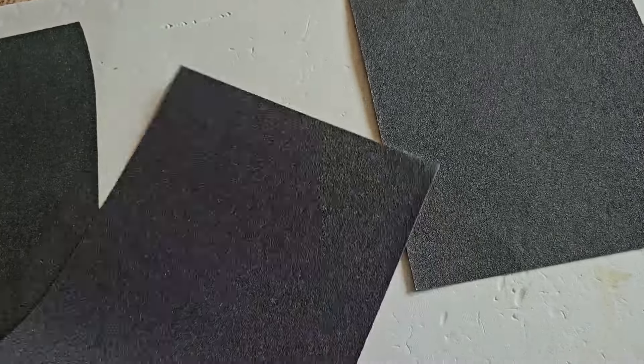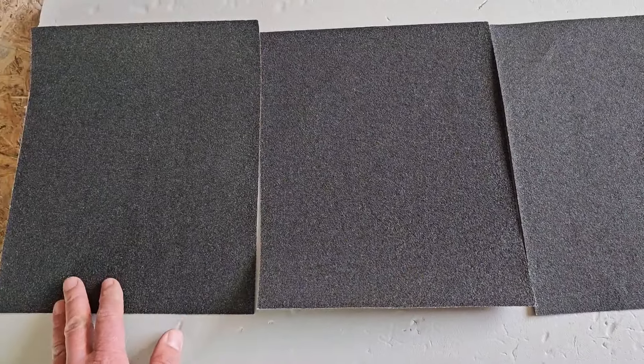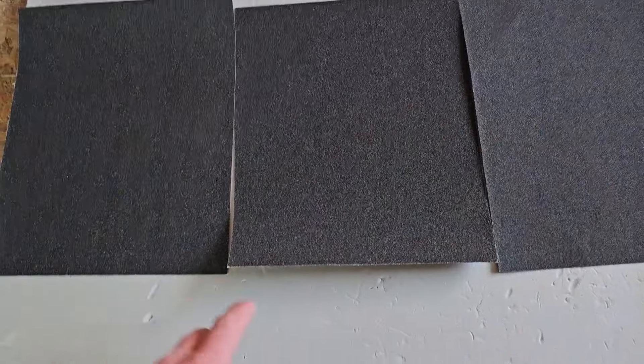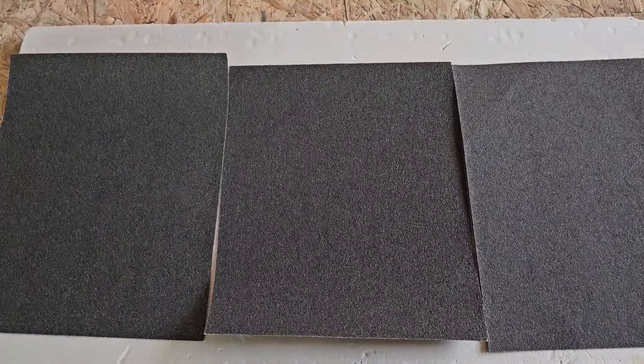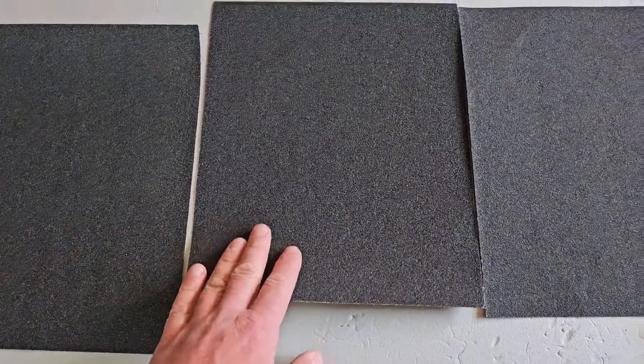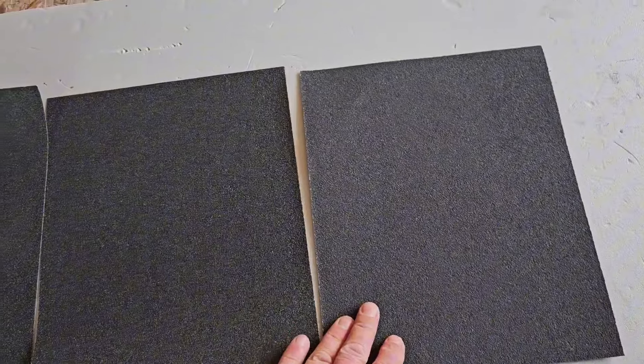Пока первую не переделал, решил сделать новую. Взял немного другую наждачную бумагу — более крупное зерно, P60. Вот так зерно выглядит. Решил сделать так: дорога будет идти посередине, и оставлю краешки — сделаю обочину. Типа зелень, травку. С одной стороны оставлю поменьше, с другой побольше, чтобы можно было поставить машину на обочину — будет поинтереснее.